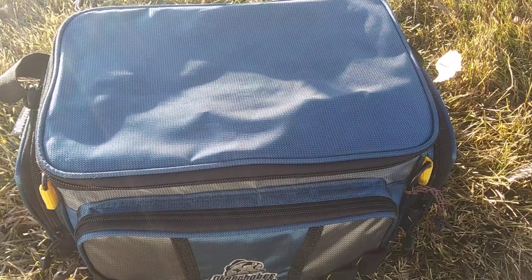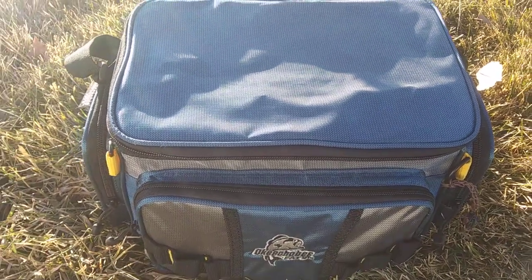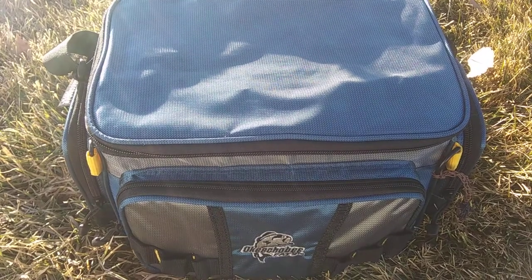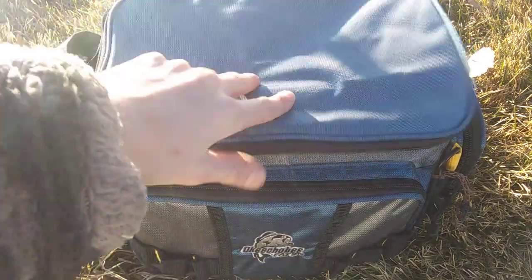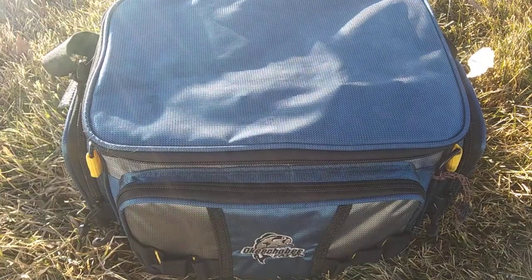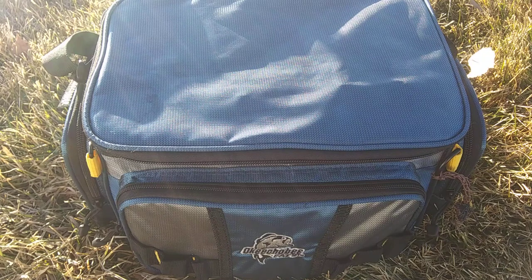Alright guys, what's up? I'm talking to my family right now who's watching this. Today I'm going to be going over everything that I carry in my tackle bag when I go fishing, so it's going to be a little bit of a long video — let's get started.